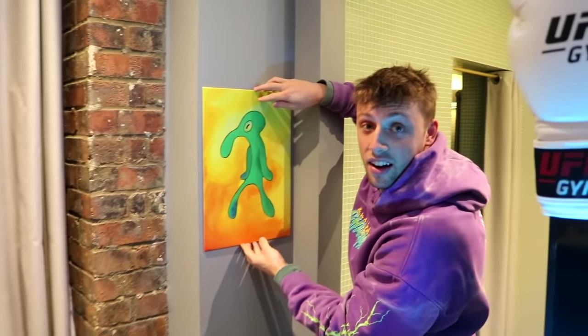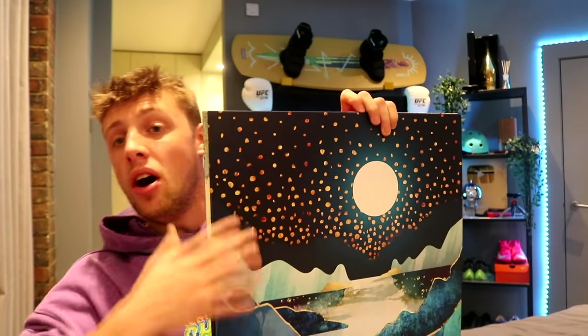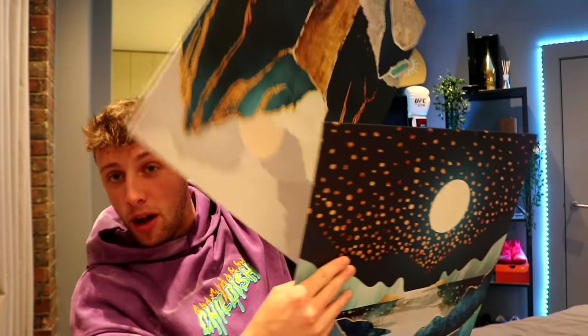You might be thinking, what is this? This is a Displate, which is the sponsor of this video. Displates are high quality metal posters you can put on your wall without the need of hammers or nails or any of that. You can get loads of different designs.